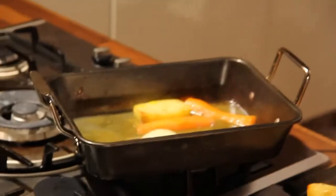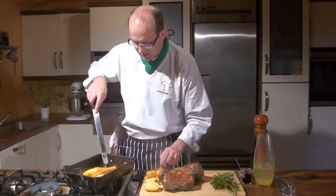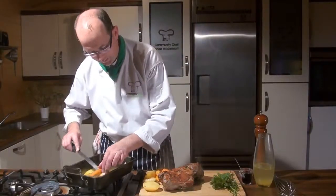I'm going to call this a jus. The difference between a jus and a gravy is that this is going to be unthickened — it's the natural juices I want to capture from the lamb and turn into a lovely light sauce to be drizzled alongside the lamb.